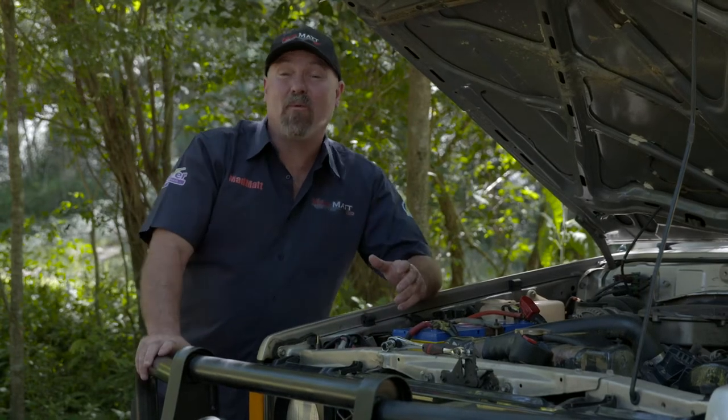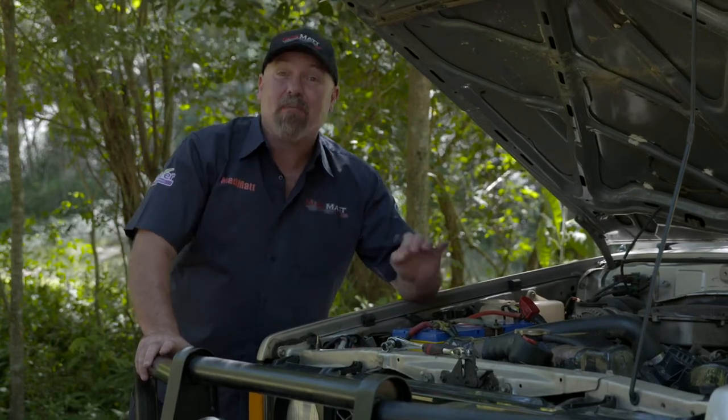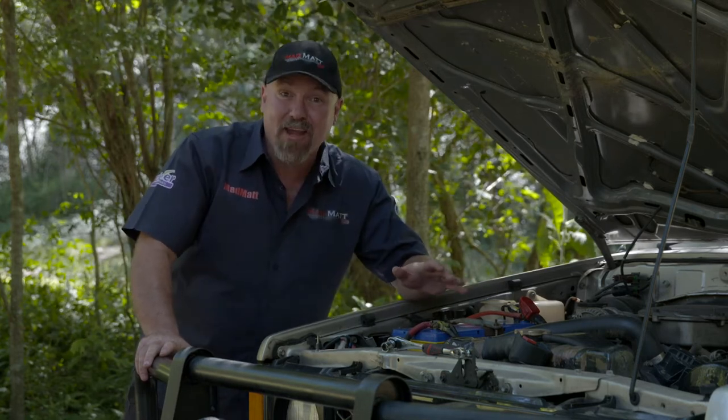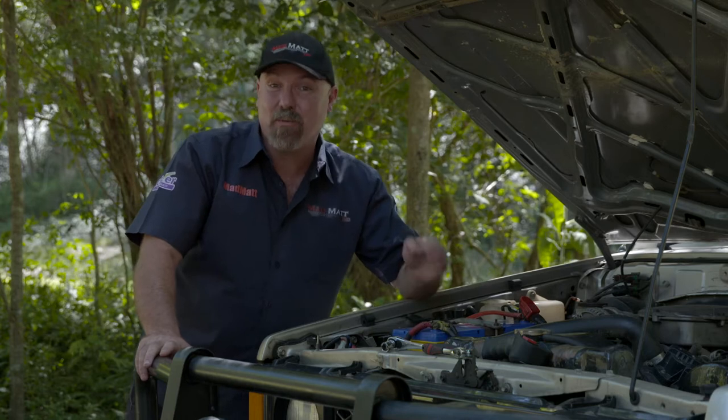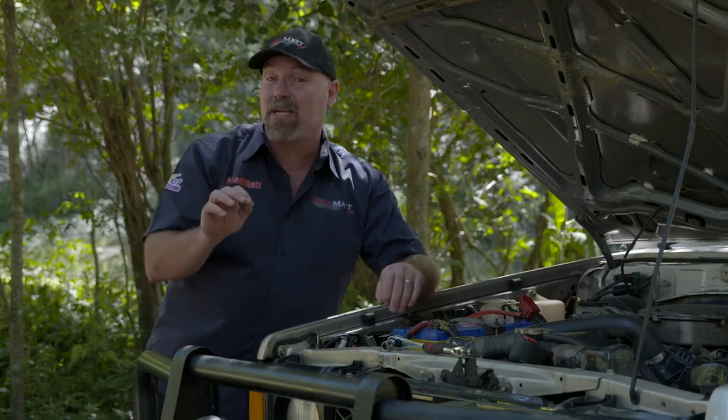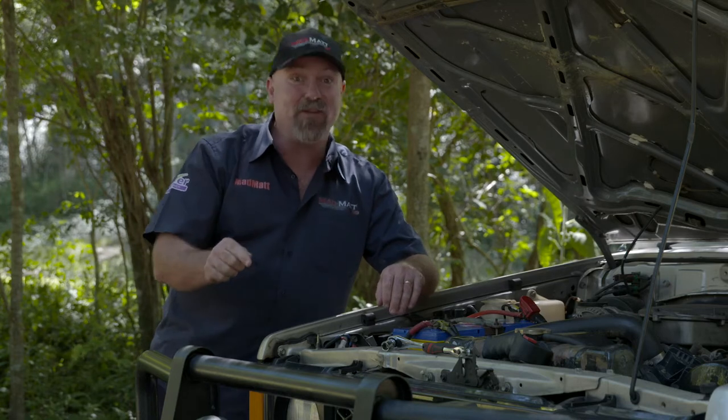G'day. The winch on your four-wheel drive is a forgotten item. Most people put a winch on their bull bar and then forget to service it. That's right, you can actually service your winch, and it's really quite simple to do some basic things that are going to make sure that you're safe when you need the winch.